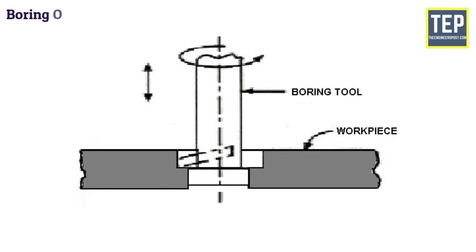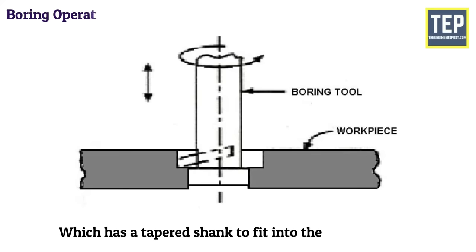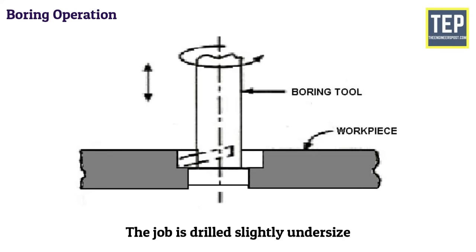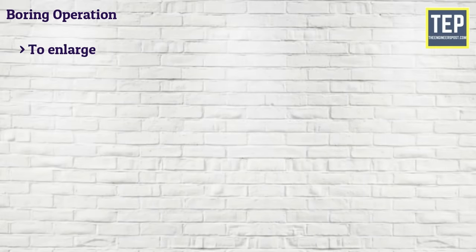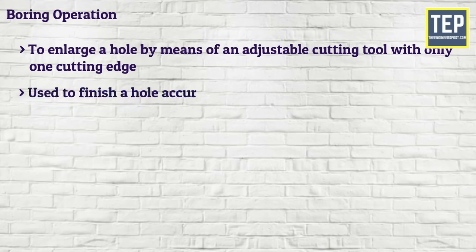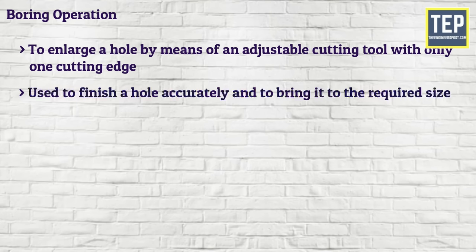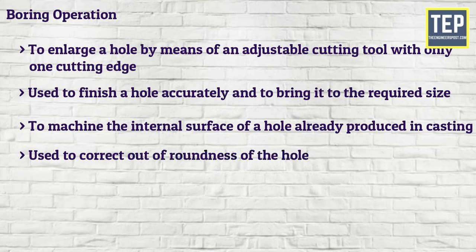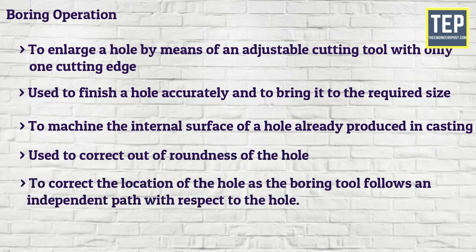In boring operation, the cutter is held in a boring bar which has a tapered shank to fit into the spindle socket. Boring is performed to enlarge a hole by means of an adjustable cutting tool with only one cutting edge, to finish a hole accurately and bring it to the required size, to machine the internal surface of a hole already produced in casting, and to correct out-of-roundness of the hole, as the boring tool follows an independent path with respect to the hole.